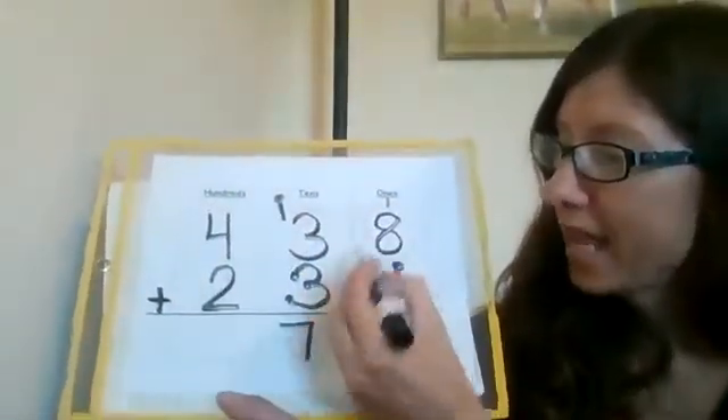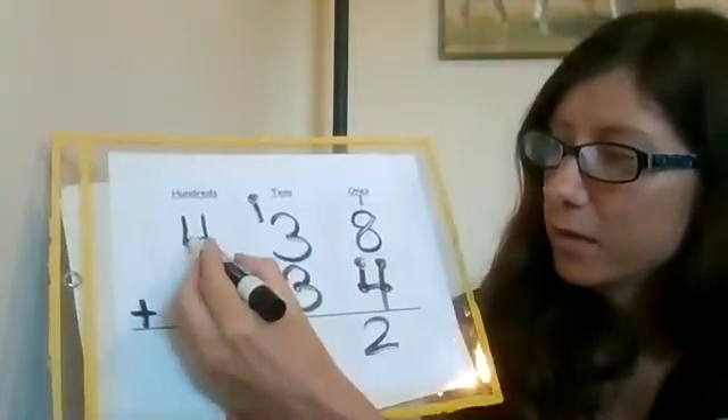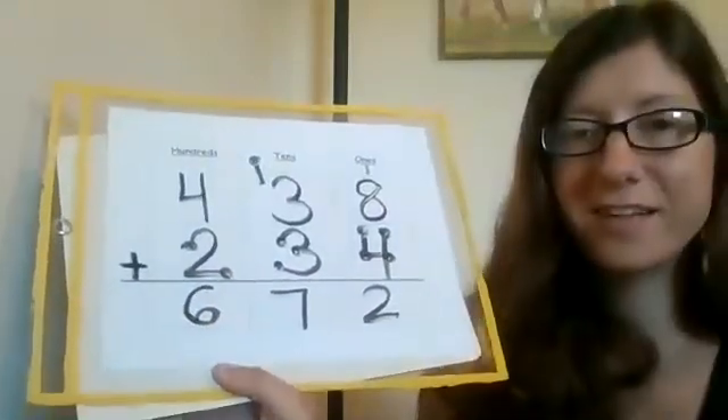Now let's make this one bigger as well. Again, bigger doesn't mean harder necessarily. Let's say I had — I'll add a four and a two — so now it's 438 plus 234. I'm going to add my touch points to the two on the bottom and count on. So I start with four and keep counting: five, six. So the answer is 672.